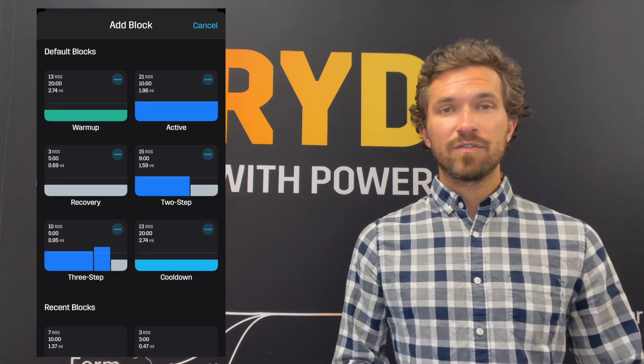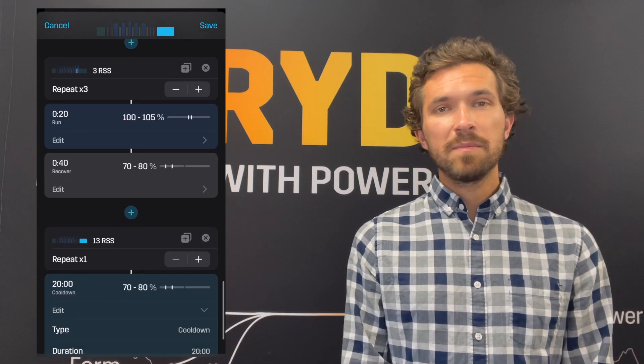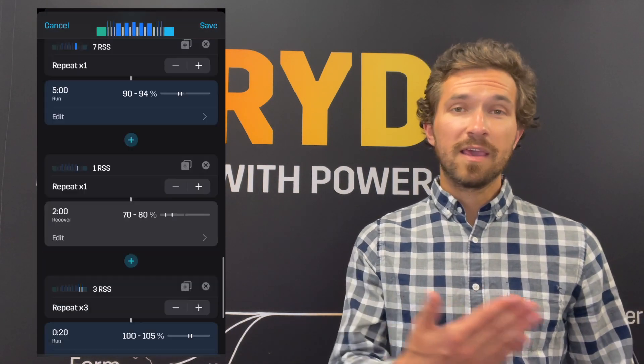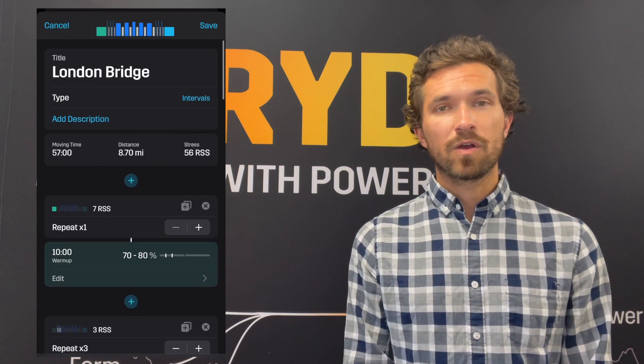We'll take a recovery jog after that and do three more strides — three times 20 seconds with a 40-second recovery in between — just to again get you feeling confident and get your legs moving. Then we'll do a 10-minute cool down. All in all, this workout will take under an hour, and it's really good to put in maybe the very beginning of the week heading into race week.